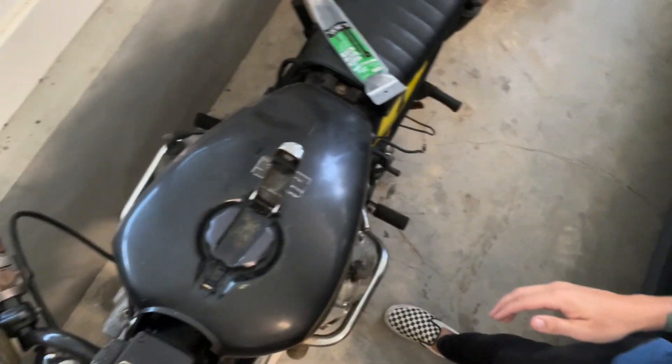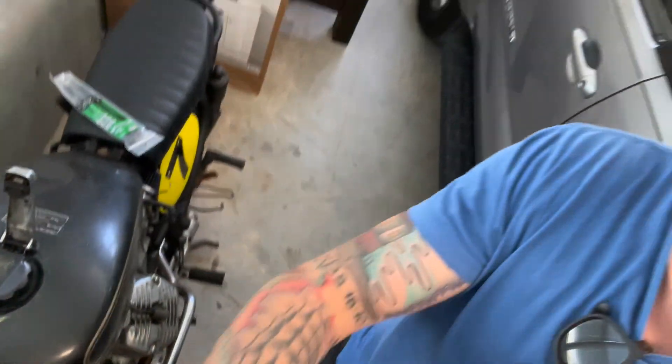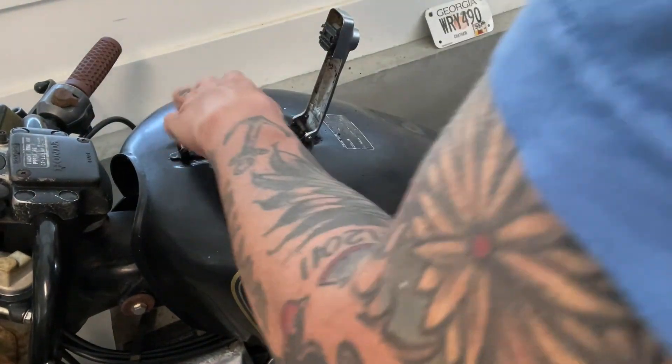This is one of my least favorite parts of bike builds, but it does kind of give the greatest visual result — and that's taking these tanks down to bare metal. That process is a pain in the butt. You've got to take the hardware off, take the tank off, and then begin the process of using aircraft paint thinner to remove the paint. You use scrub brushes, you use scrapers. It can be an all-day process, but the result, if that's what you're looking for, is pretty cool.